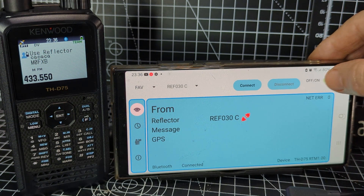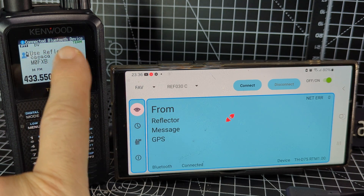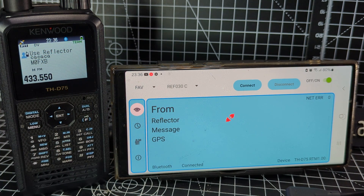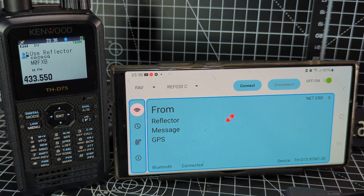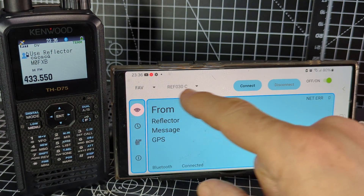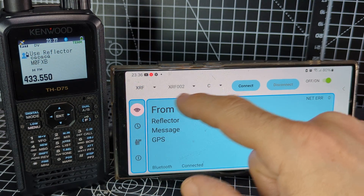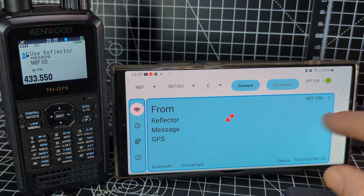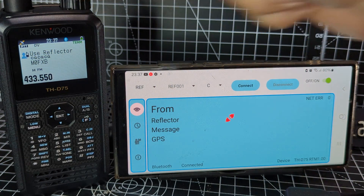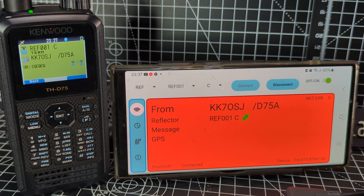Turn it off and back on — connected Bluetooth device. Now we can either control using the radio or the screen. We'll do the screen first. Go to Reflector, select 'REF001C' — the usual one — and hit Connect. Turn the volume up on the radio. It connects straight away, but it's busy.